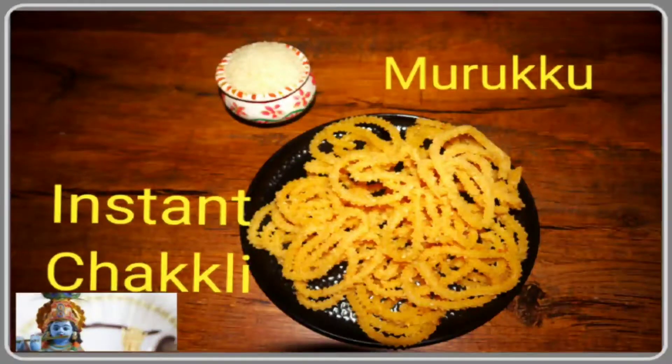Janmashtami special Murukku is ready. For more such recipes, subscribe to Healthy Home Mates. Thank you.